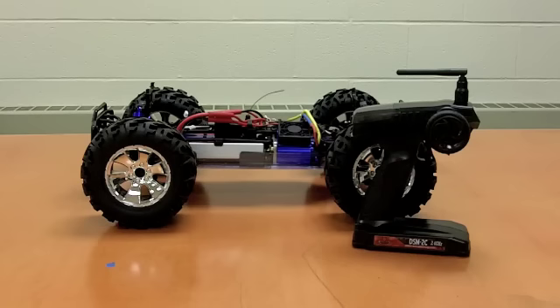Hi, welcome again to the RCTO Hobby video channel. We're here today with the Earthquake 8E from Redcat Racing. This is a 1/8th scale brushless electric truck that comes with the dual LiPo batteries. We're going to talk about how to get started with this bad boy once you get it.